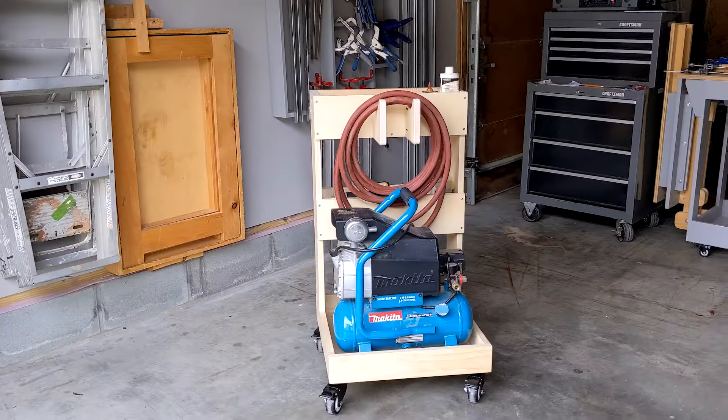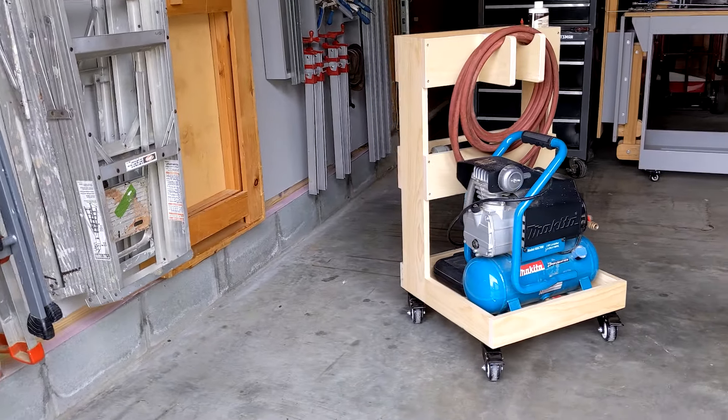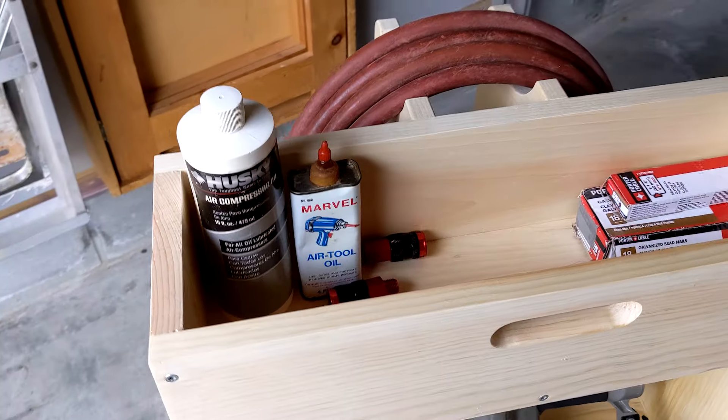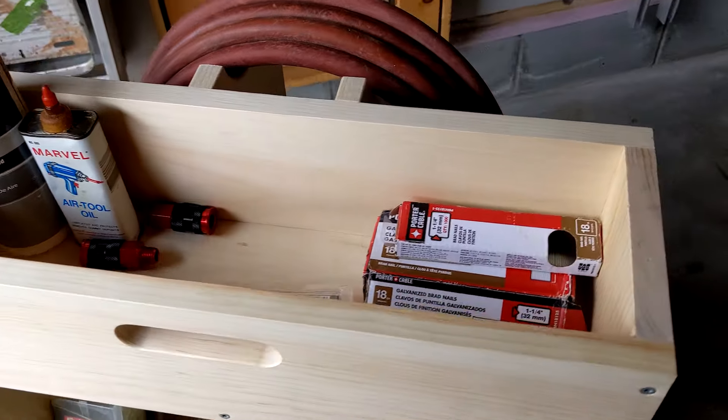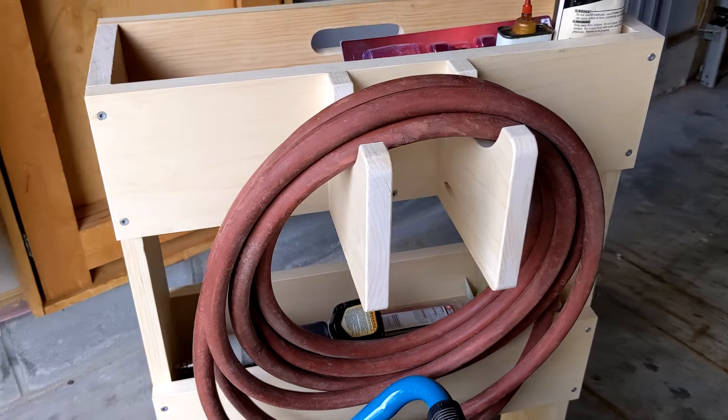I get a lot of questions about the compressor cart in the background. It has storage trays to keep your tools and supplies organized, a built-in hose hanger, and wheels that make it portable. If you're interested in making one, I have a video showing how to build it, and you can also download plans for it on my website, sawsonskates.com.